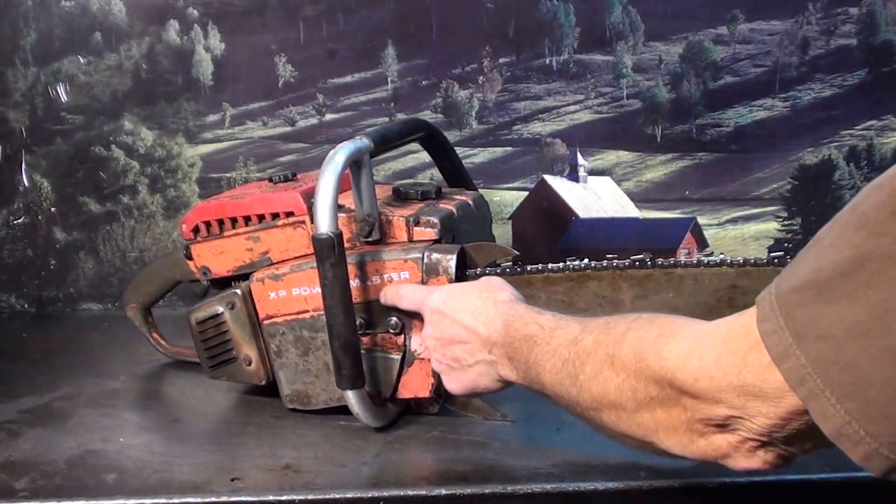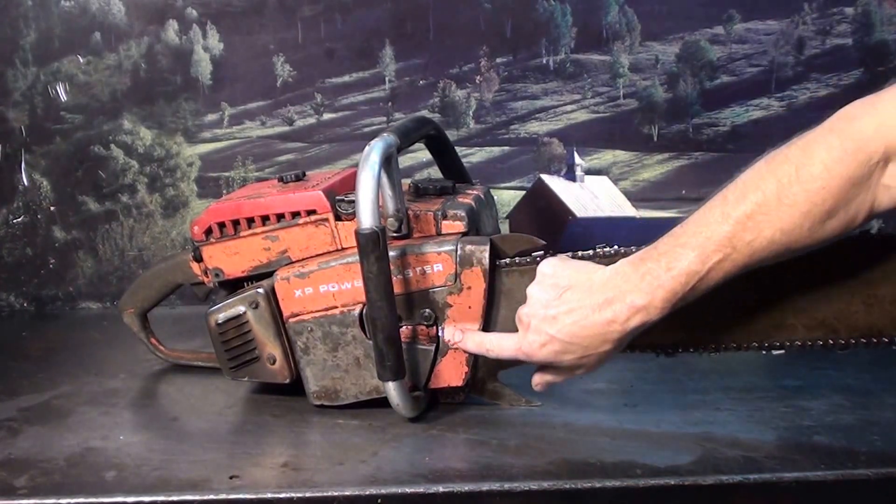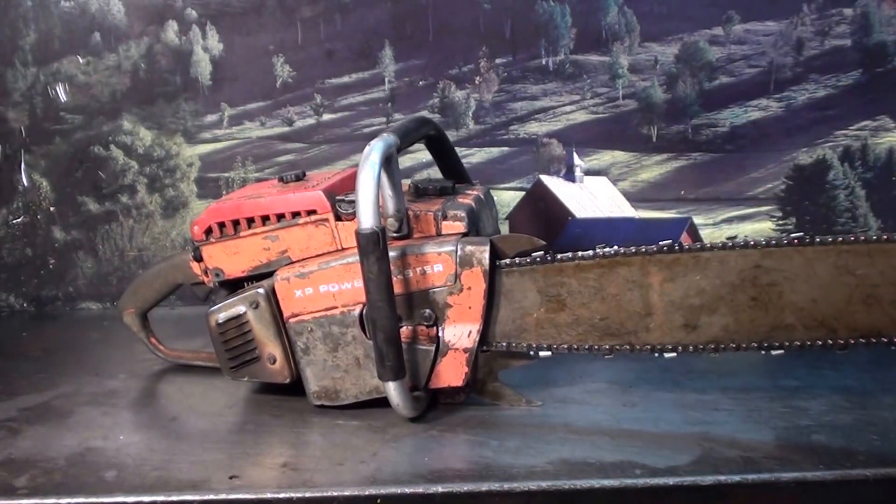Chain tensioner: loosen the two nuts up right on the inside of your tensioner. It has this feature which you don't see very often — this extra little metal guard here, and the muffler here.